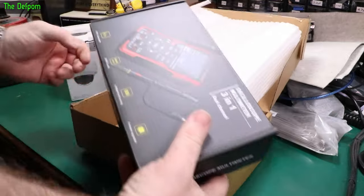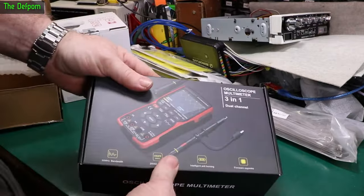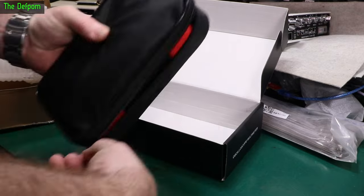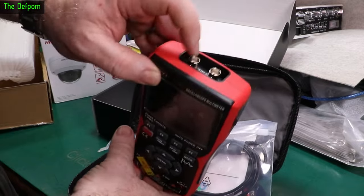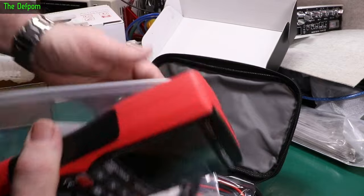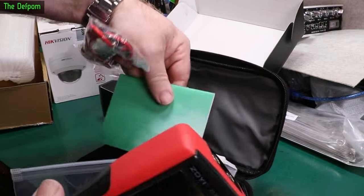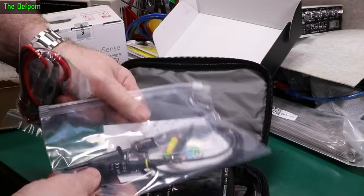This is a review item - dual channel, 50 megahertz, oscilloscope multimeter. I've forgotten the brand now - obviously I'll be doing a proper review video on this thing. That's right, it's Zotec. It's got dual connections up the top there. Even though it's dual channel, it comes with one probe - doesn't matter, I've got loads of probes. It comes with multimeter leads, full silicone PVC standard leads, USB cable and manual. I will do a review on this thing very soon, so watch out for that.